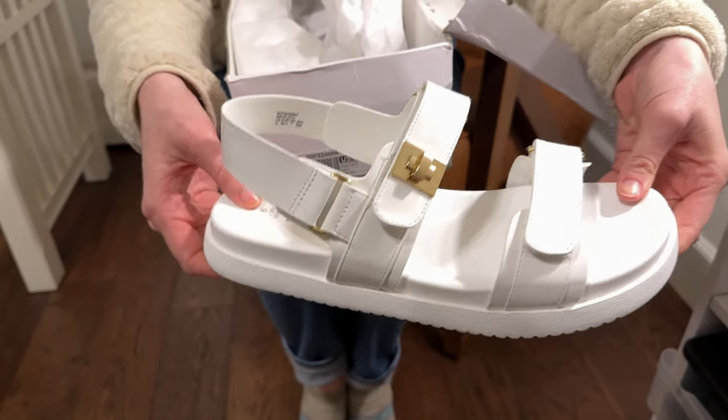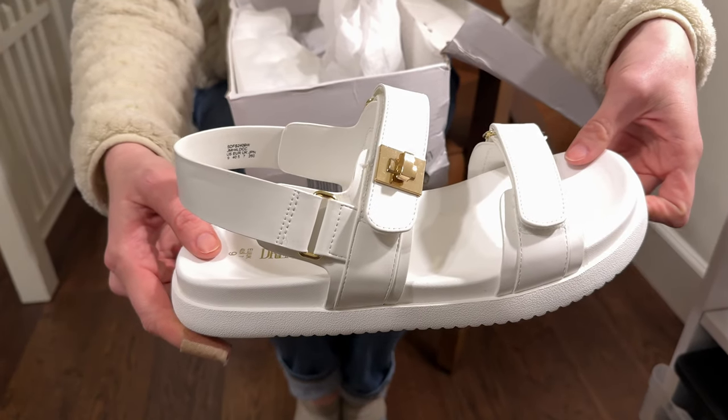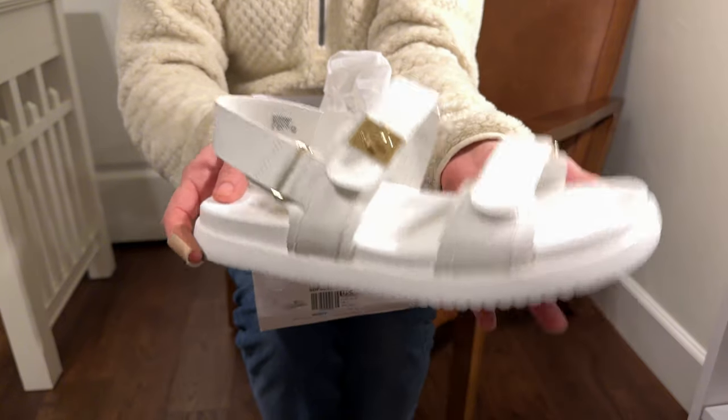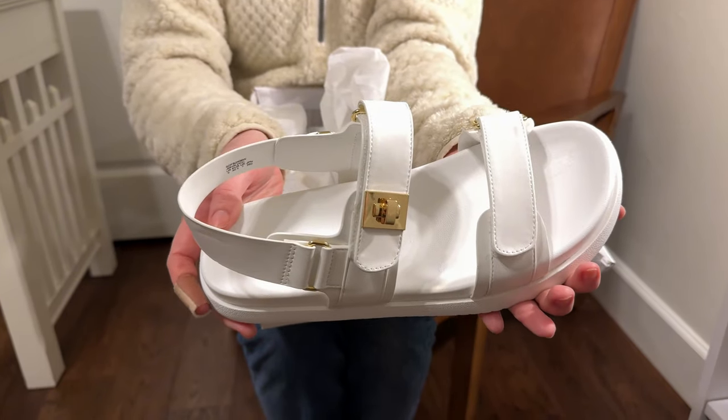These look like they'd be really good for a summer sandal — pair it with a cute sundress or a pair of jean shorts would look really great. Also wanted to let you know that I did receive these as a gift, but this hasn't been impacting my first impressions.